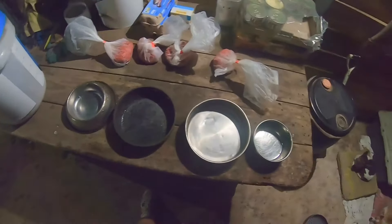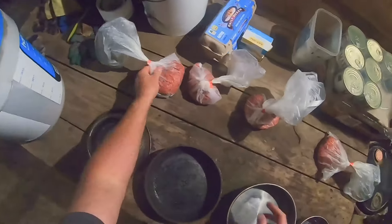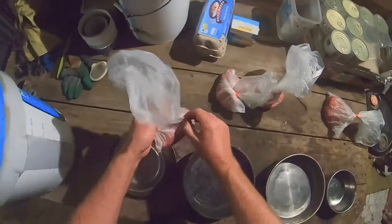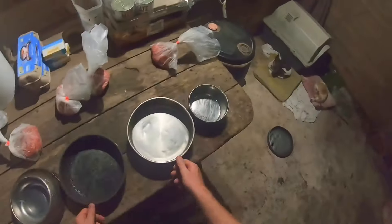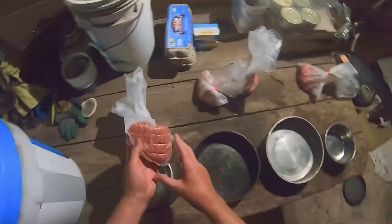Just thought I'd give you a quick look at what we feed our dogs sometimes. We don't do this all the time, but I have to admit I've slacked off the last few months, got a bit lazy and started feeding them a fair bit of dry food. So this is what I normally used to do. I go to my local butcher.